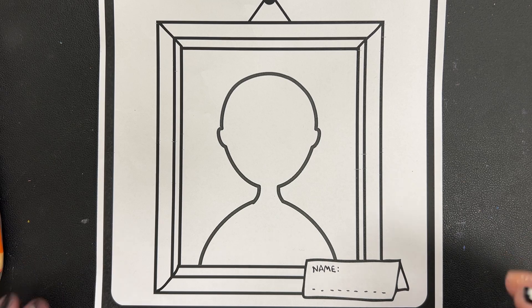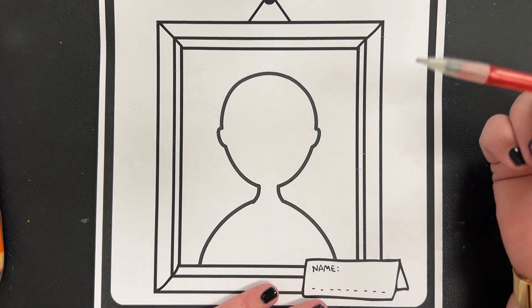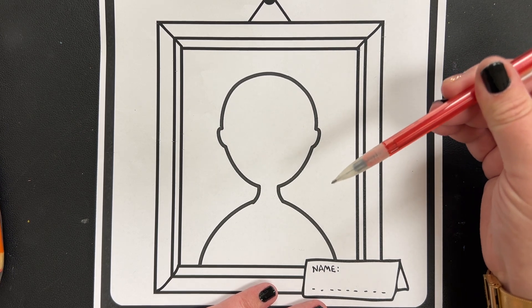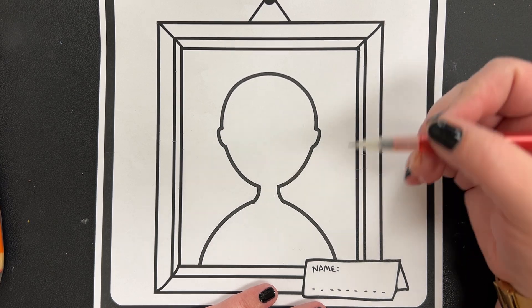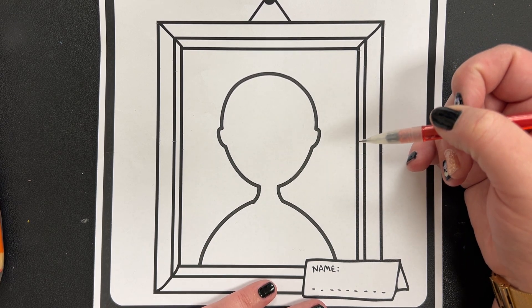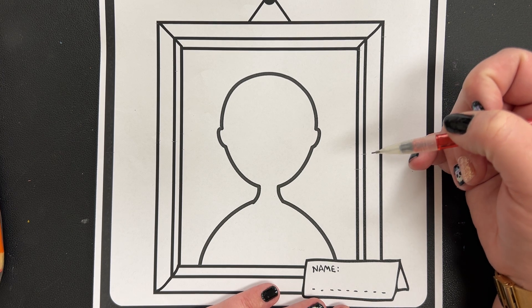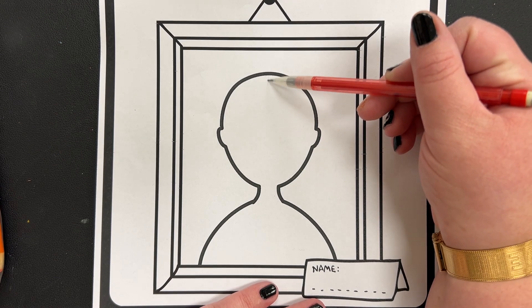So here we go. Whenever you're drawing a portrait, the first thing you're always going to need is a pencil and eraser. Before you get started, you're going to draw two lines. These two lines are going to divide your face in half. You will erase these lines when you're done, so draw them very lightly.